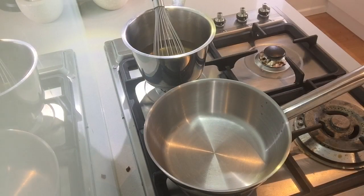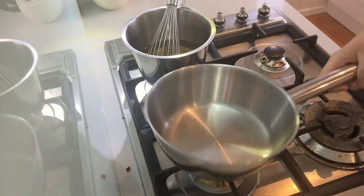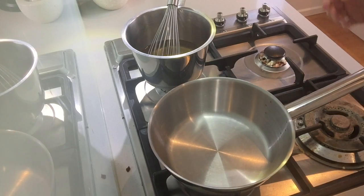Let's jump on the stove and make a French velouté sauce. Everything is set up: I've got my stock here — today I'm using a chicken stock that I've been boiling on the side. I've got my specialty pan here — the rounded sauté pan. This is the one and only pan for sauces. Please use specialty pans because they are made for purpose. And I've got my white roux. So, very first step.